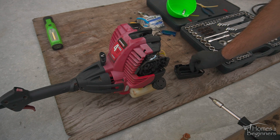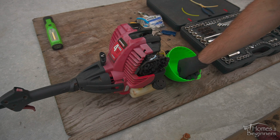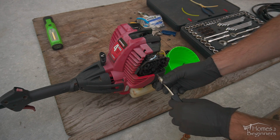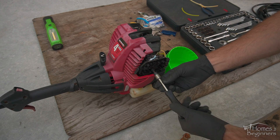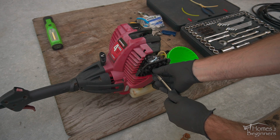Then remove the foam filter. Using a Torx driver, remove the two fasteners. These holes go through the air box and carburetor. To keep all the hardware in one place, I'm using my OEM Tools 25115 magnetic nut cups.